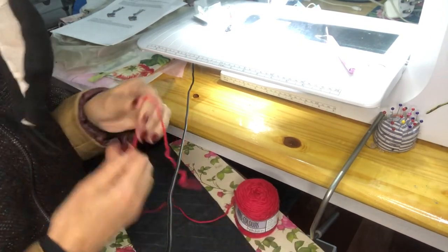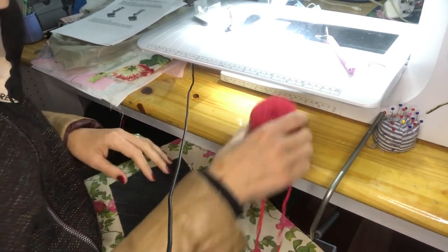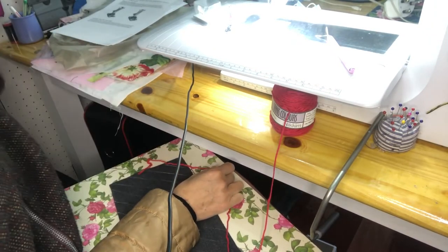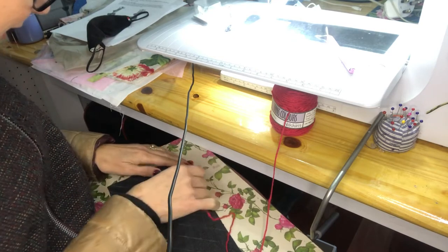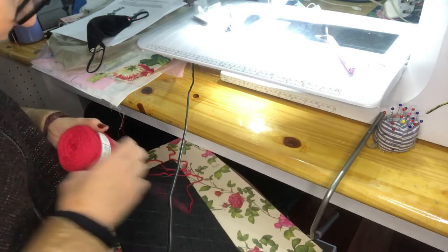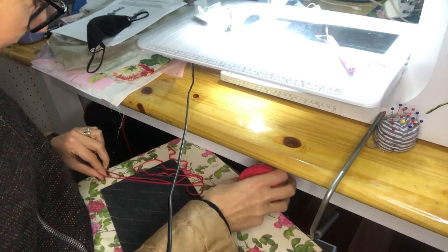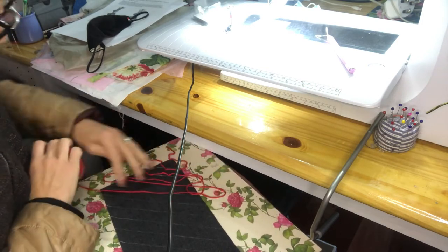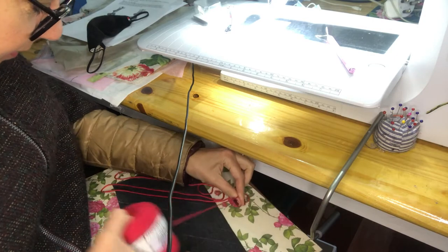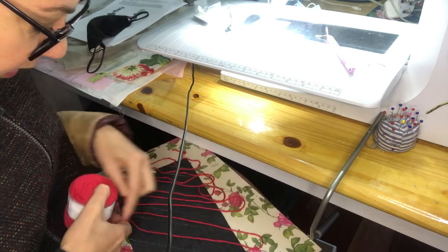I'm just going to start off by measuring three strands of this. For me, I'm a very lazy sewer, so I'm sure there are more correct ways to do it than I'm doing - you must forgive me, always trying to find a shortcut. I'm not going to cut it off every time, I'm just gonna be sewing like that. I've just started to measure out my first strand and I'll use that length as the measurement for the other two strands.